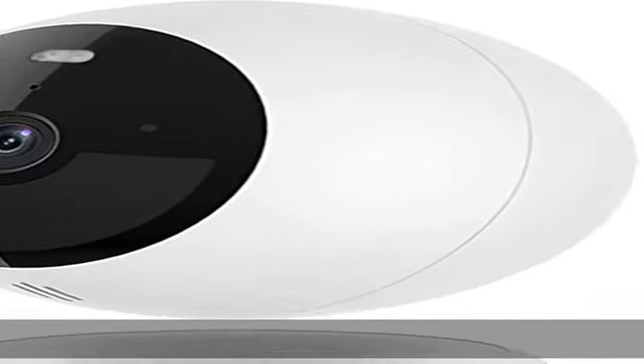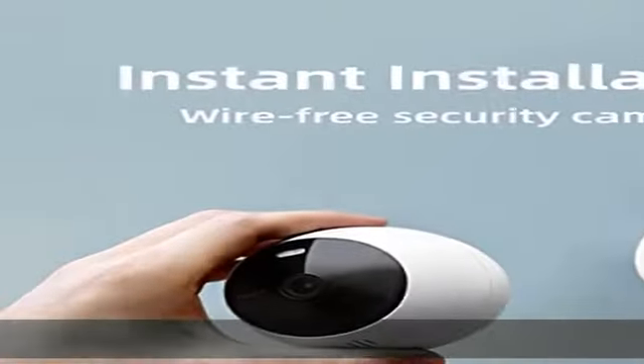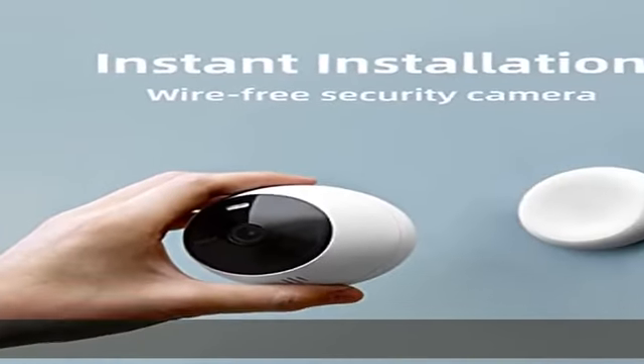About this item: built-in Spotlight. The motion-activated Spotlight illuminates the surroundings when motion is detected and stops unwanted visitors.